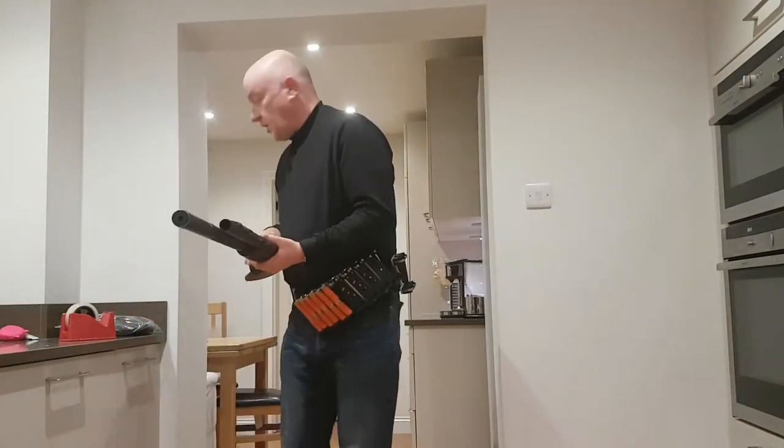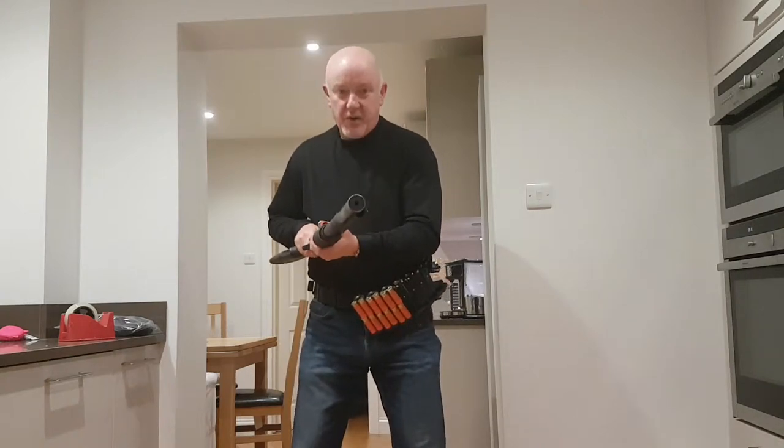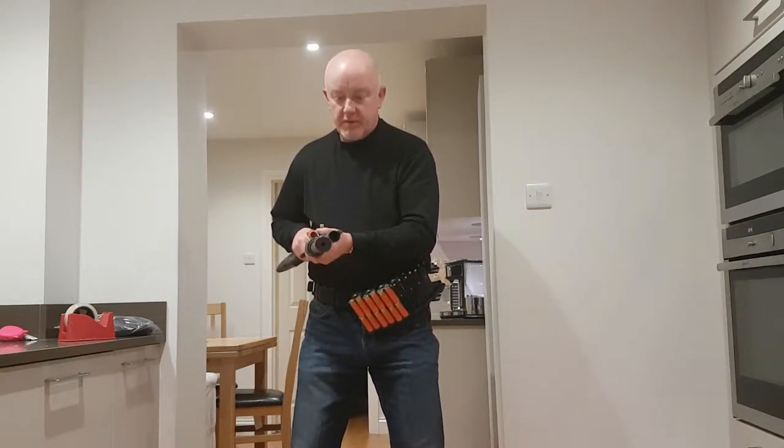Steve and Steve here in the kitchen for the Garrison Messe. I'll give you a quick overview of some tips on loading.